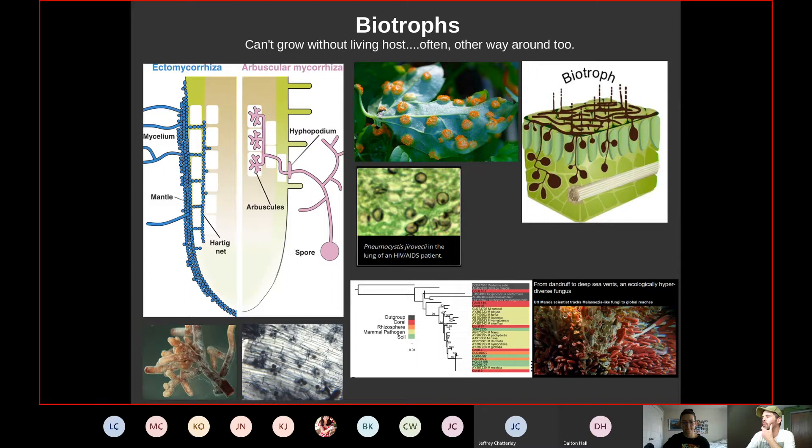Biotrophs play an important role and are some of the most fascinating fungi because of their critical role in agriculture. Malassezia, a dimorphic yeast-like fungus, is responsible for dandruff in humans and feeds on oil. Remarkably, it's also found at deep ocean hydrothermal vents — at hotter-than-boiling temperatures with sulfuric acid — still feeding on oil. This illustrates how hyper-diverse fungi in a single genus can be.